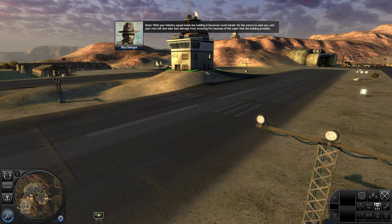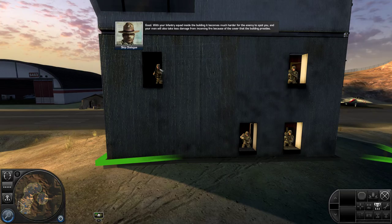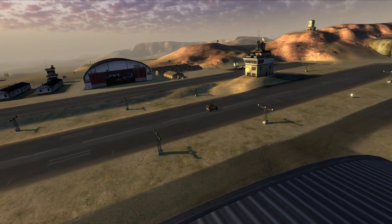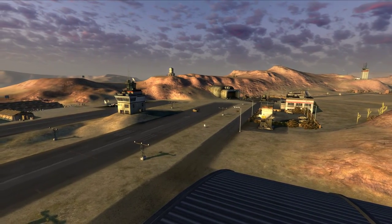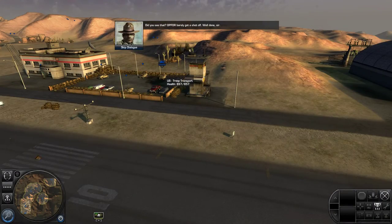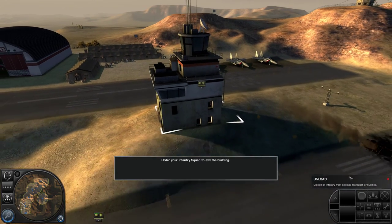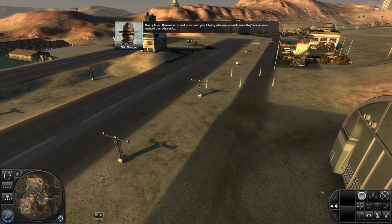With your infantry squad inside the building, it becomes much harder for the enemy to spot you. And your men will also take less damage from incoming fire because of the cover that the building provides. Let's see what happens when this enemy vehicle tries to speed past your infantry squad. The vehicle is neutralized. Op-for barely got a shot off. To order your squad to leave the building, select the building and then right-click anywhere outside. Remember to seek cover with your infantry whenever possible, since they're a lot more exposed than other units.